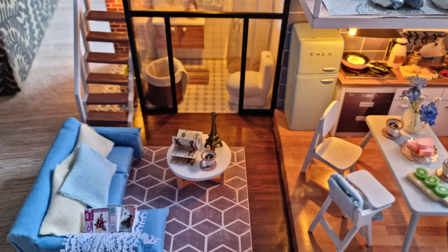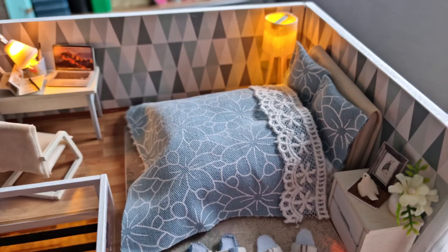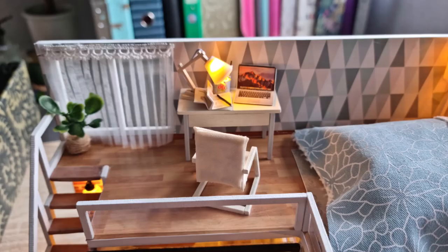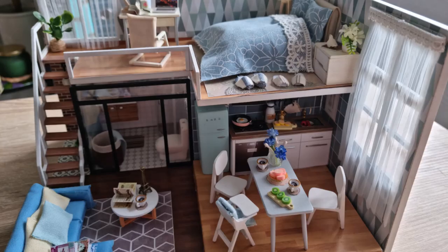I think it looks lovely, and what I also quite like about it is with all the lights in it, I might be able to use it in the bedroom as a bit of a night light. I've got my scented candle wax melt that I turn on for a night light, but I think the dollhouse might also become a little night light. So as well as being a really fun project, it actually makes a nice decor piece that I can use, or I can keep it in the office as a little extra light.